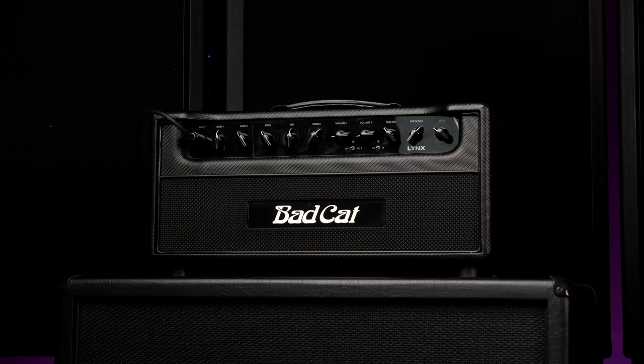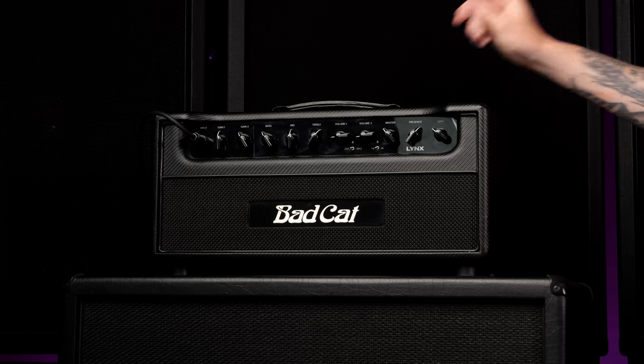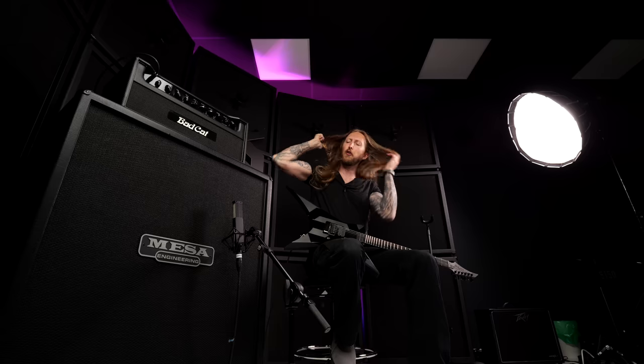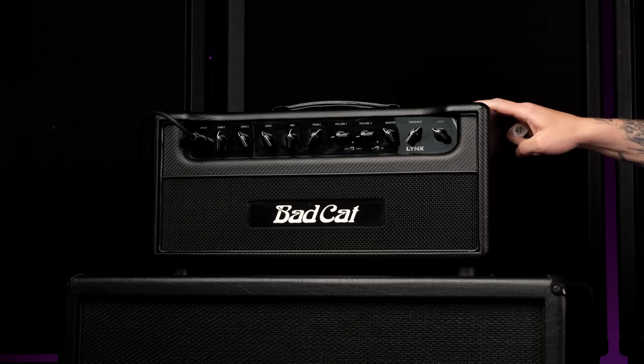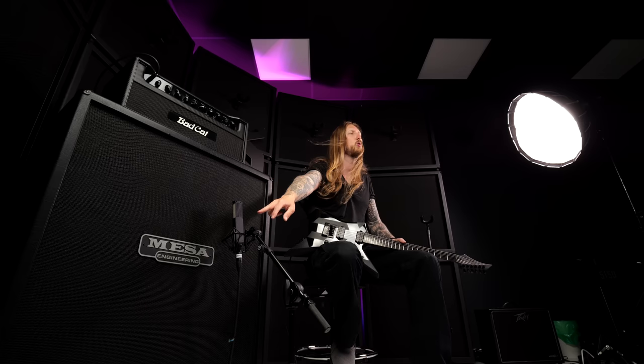Now the Lynx is a metal amplifier from Bad Cat, so that has me a little bit excited. It's 50 watt tube, you have 2 channels, a line out and effects loop — pretty standard. For this I'm using a Solar Type X C 1.6 going into the Bad Cat, no effects, no extra pedals. That goes into my Mesa oversized cabinet and this is a SE Audio Voodoo 2 microphone. I also have a stereo microphone up there. And this is the Bad Cat Lynx.